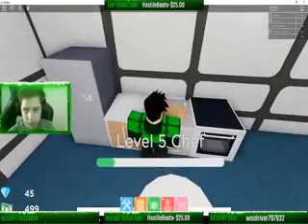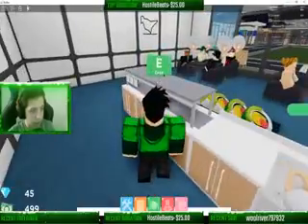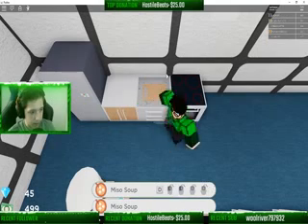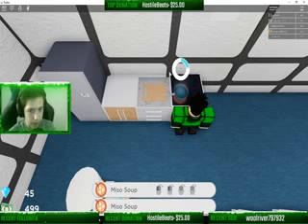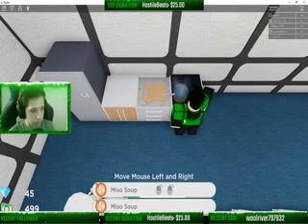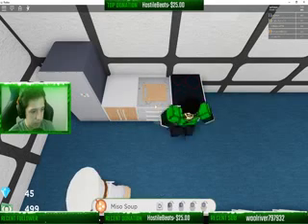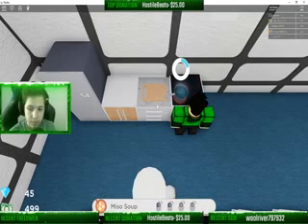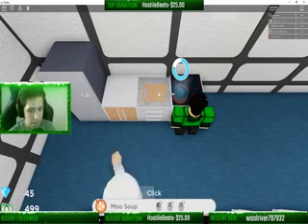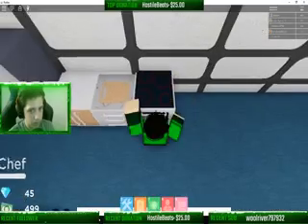Thanks to people like you guys, just taking time out of your stream to raid and host — it really helps me out and I appreciate that.